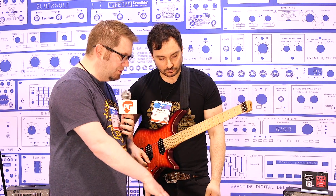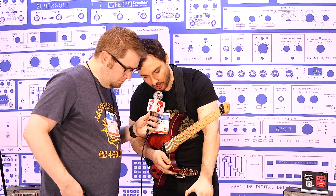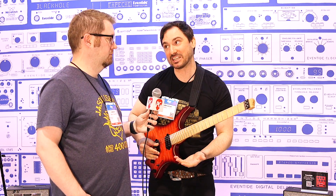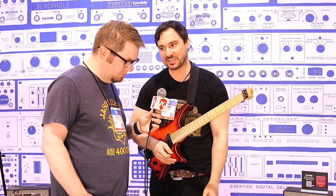One feature across all of these pedals is that you're able to save presets. There are five presets on board each pedal, and through MIDI you have access to 127. We also have Eventide Device Manager that you can connect via USB, and we have some killer presets saved already.